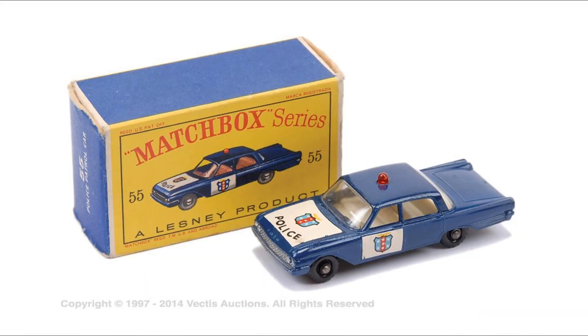Greetings, this is TimeWriter at Chapter 4. What you're looking at here is the number 55B 1963 Ford Fairlane Police Car. It is the first Matchbox police car ever released. It came out with both grey and black wheels, and was also released in dark blue and metallic blue, with varying shades of each available on the market today.